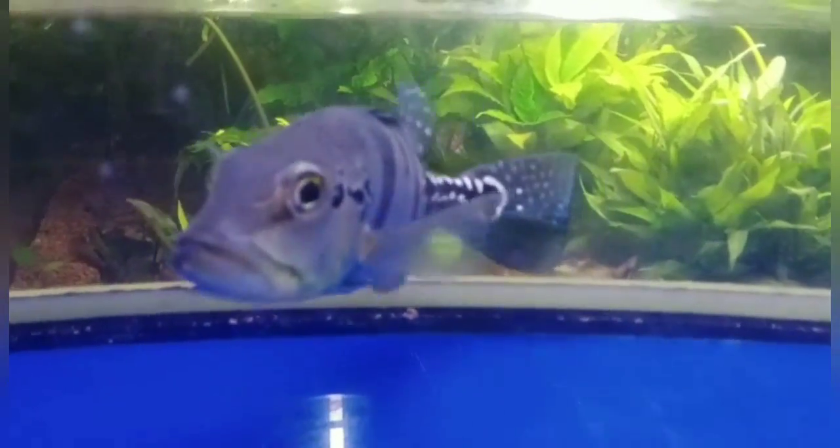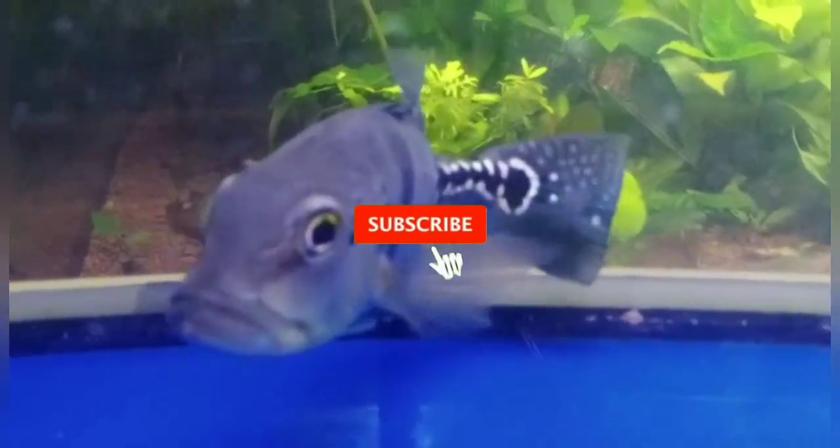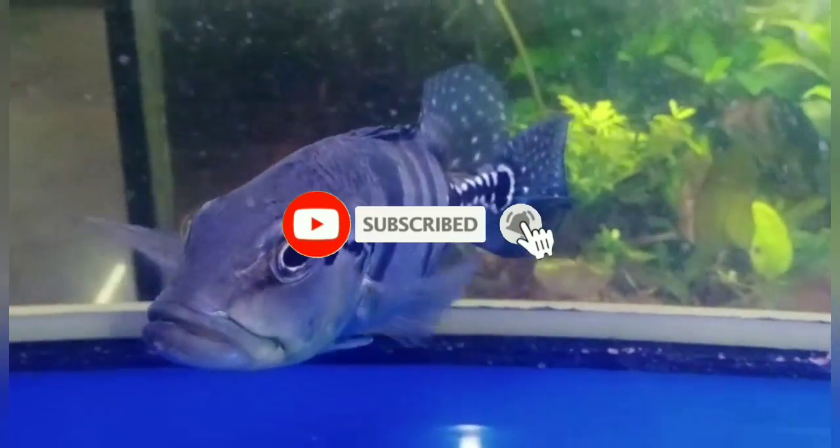This video will be done. We will find a package fish and we will upload this video. Keep on support — we will see you in the next video. Bye bye.